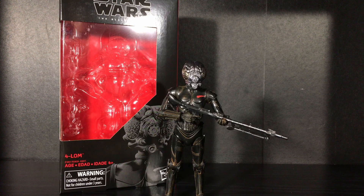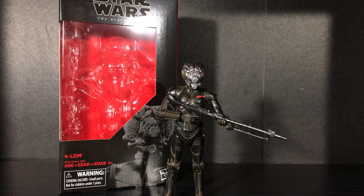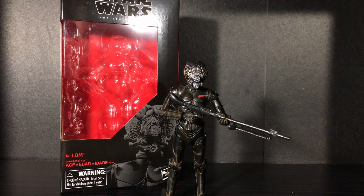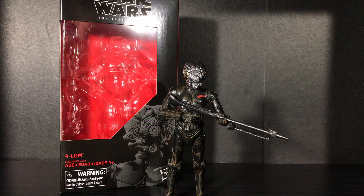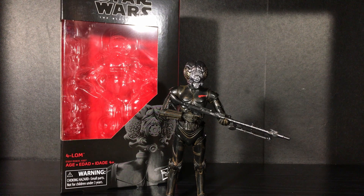My final thoughts — I'm not going to lie to you, the articulation is pretty hindered, but then again he is just a droid. It's very similar articulation to the C-3PO we've had in the Black Series line. He's just a cool looking bounty hunter droid that is going to look cool on the shelf in a pose just like this, so I don't think it matters as much. The paint and detail in this case is absolutely amazing — I love the attention to detail.